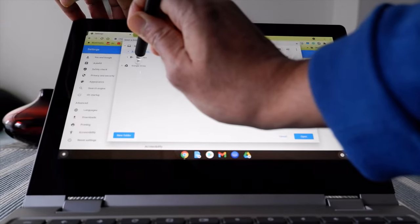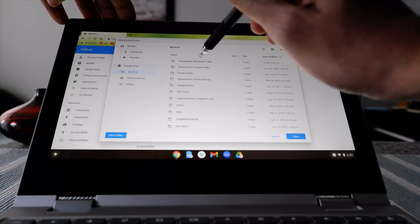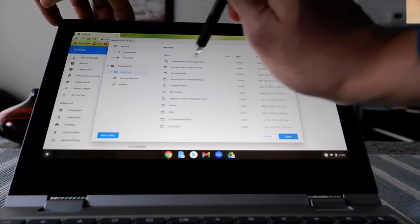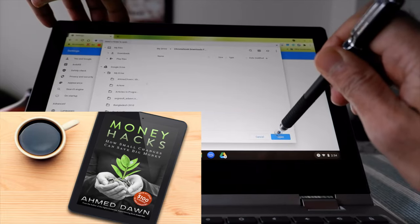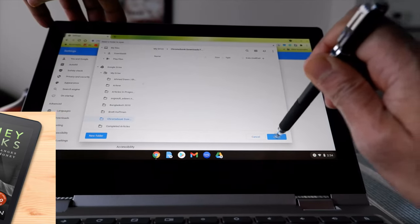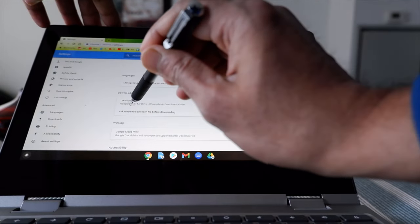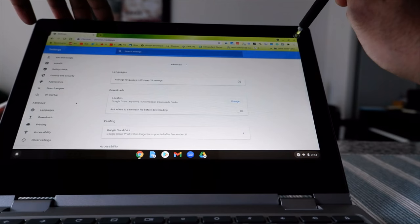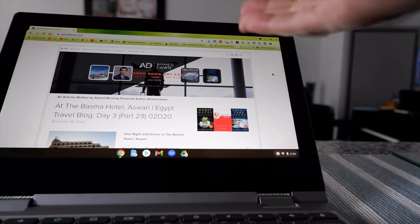Hit Change, and you can see Google Drive is listed here. Click on it and you'll see the folder we just created — 'Chromebook Downloads Folder' — right there. Click on it and then hit Open. We've now changed the download location to Google Drive. Close the settings.